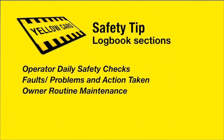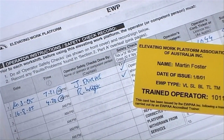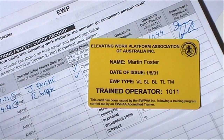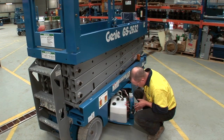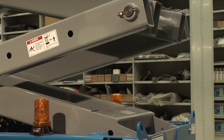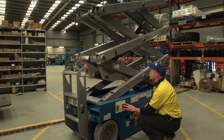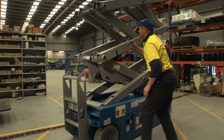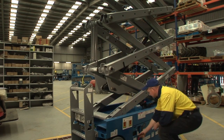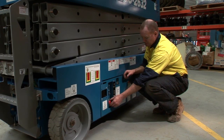The logbook comprises three sections. The first is the operator daily safety check section. You must complete this section prior to using the scissor lift each day. It features pre-start visual checks to examine water and oil levels, hose condition, damage and the functioning of all signals and alarms. Before performing any checks within the scissor lift structure itself, make sure that the safety prop is correctly engaged in accordance with the instructions provided.